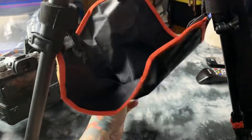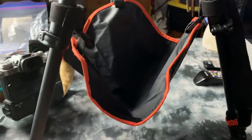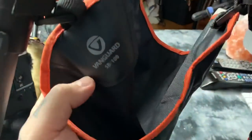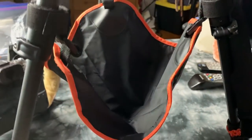It folds up out of the way when you fold your tripod, so it's never in the way. For 10 bucks, it's actually really well made. That is the Vanguard SV-100.